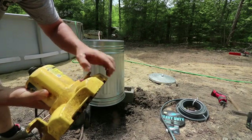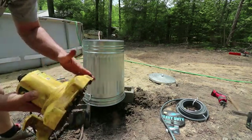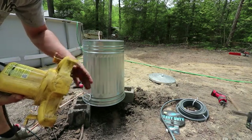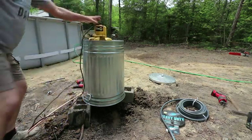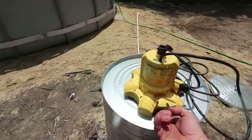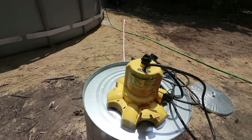Cheap little sump pump from Harbor Freight — I think it was a hundred, hundred and twenty bucks. This one does roughly four or five hundred gallons an hour. You're gonna want a sump pump because they pull in water from the bottom and eject it from the top, so this will sit on the bottom of your pool.